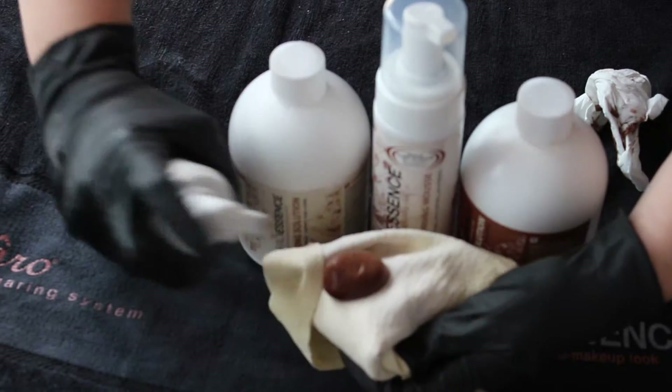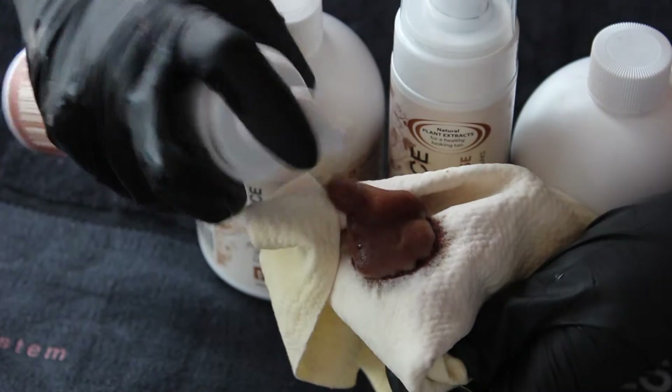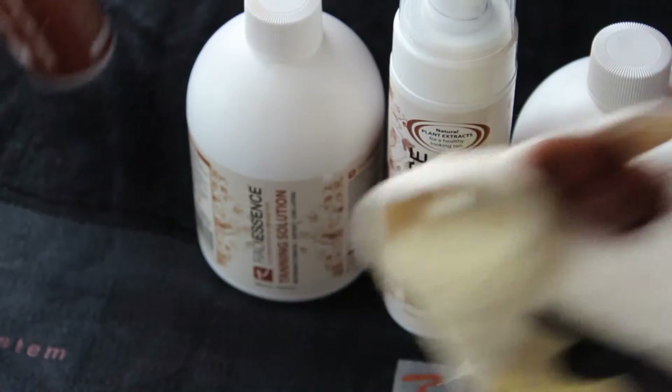This is a little less foamy than the mousse that comes in the retail bottle, but it still works a treat. Thanks for watching our manual tanning tip today.